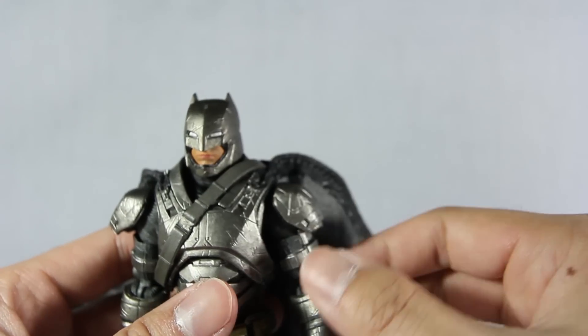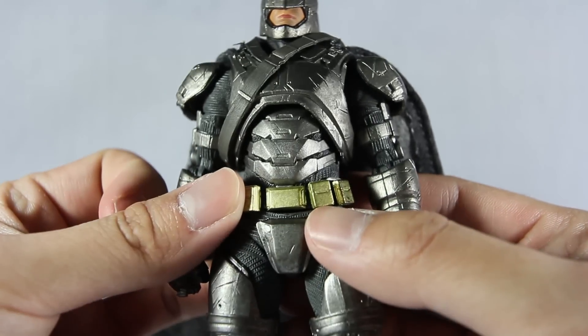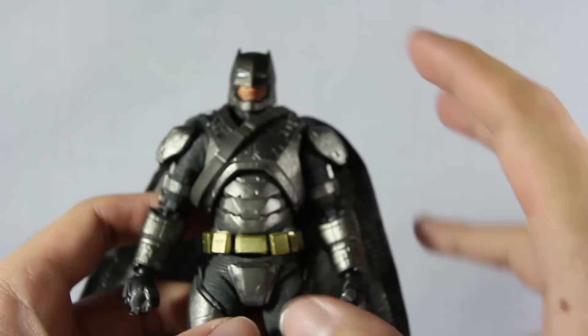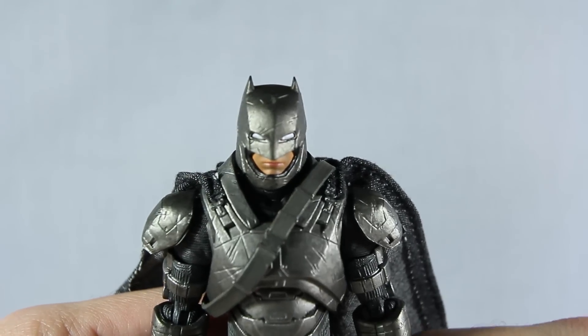They block the joint with the belt and if you lift it up — oh, don't look, don't look. Those are my concerns about this figure. Anyway, without further ado, let's go straight to the articulation.